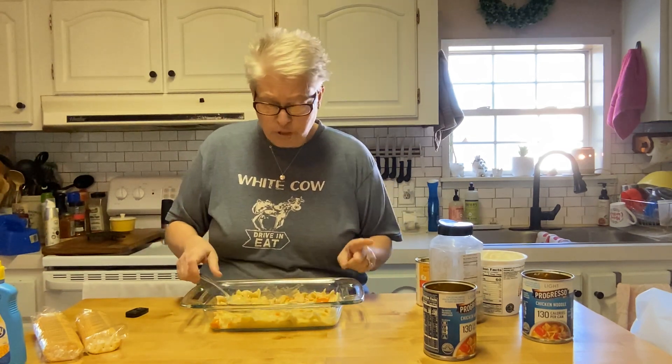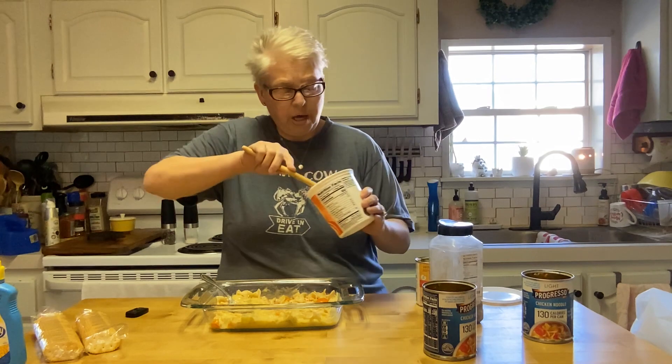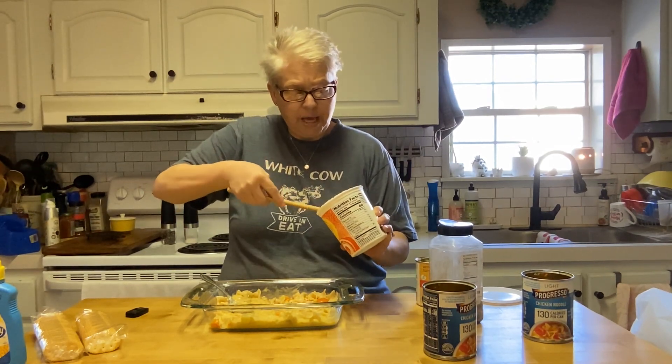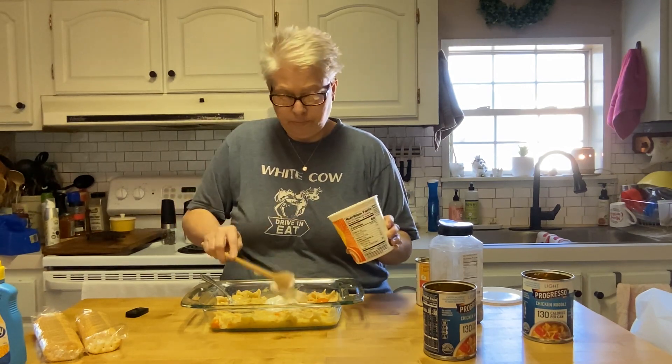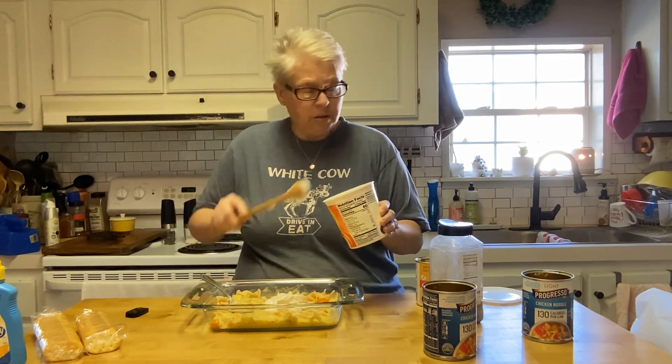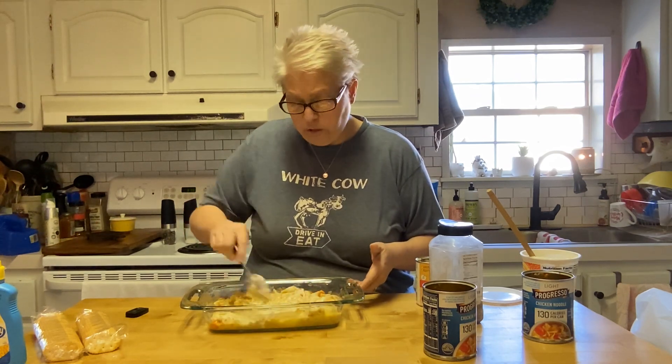I guess I forgot to tell you what I'm making — this is called chicken noodle soup casserole. I need a different spoon for my sour cream, not trying to cross-contaminate anything. I'm going to add probably half a cup of sour cream, just eyeballing it. Let's gently stir that in — I just like the creaminess of sour cream in this. Don't like it, don't want it, don't do it.